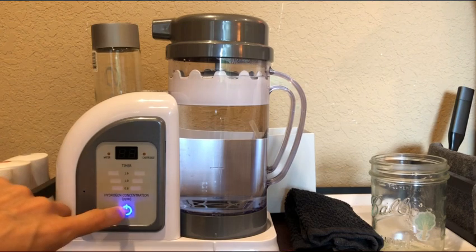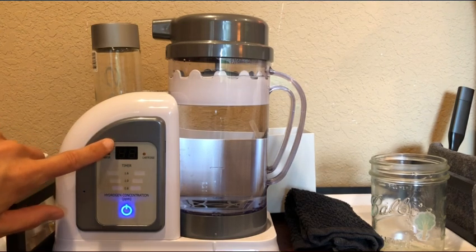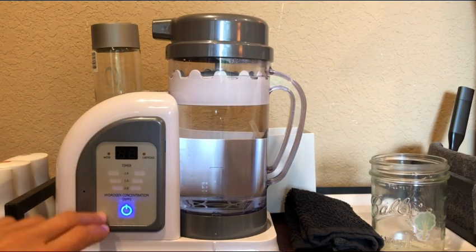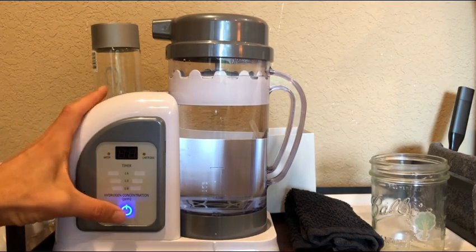Before I even go on — you might notice the bubbling up here. It's normal. It actually has a protective film on here, and if you remove it, it looks pristine and brand new. But I leave it on there because it kind of protects it.